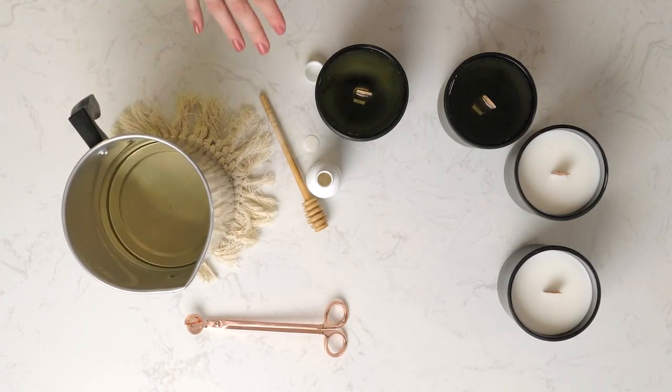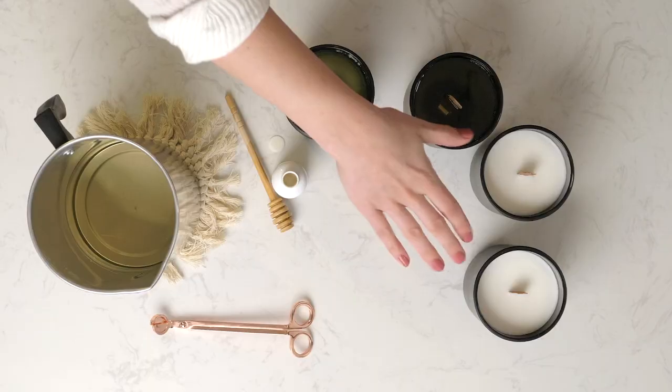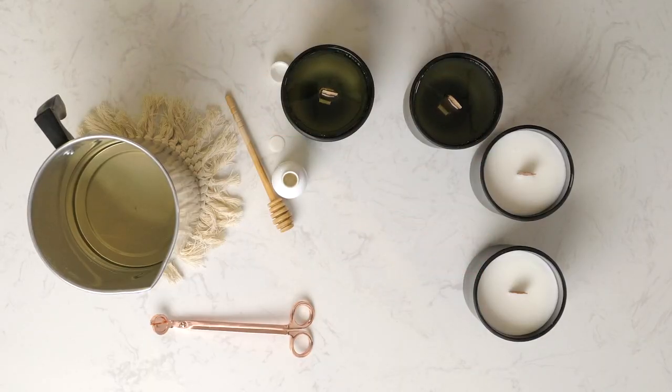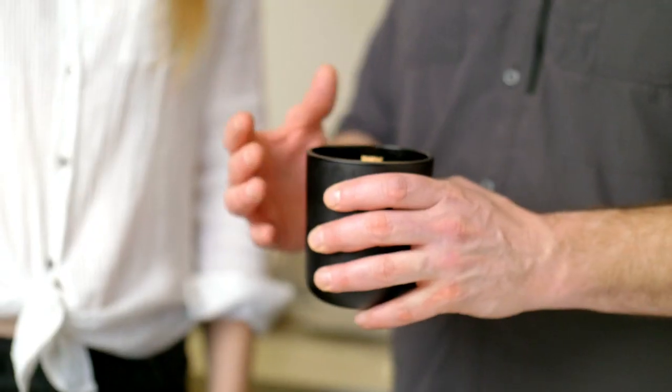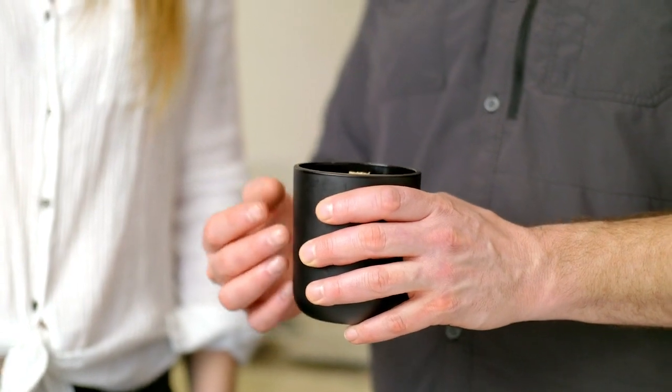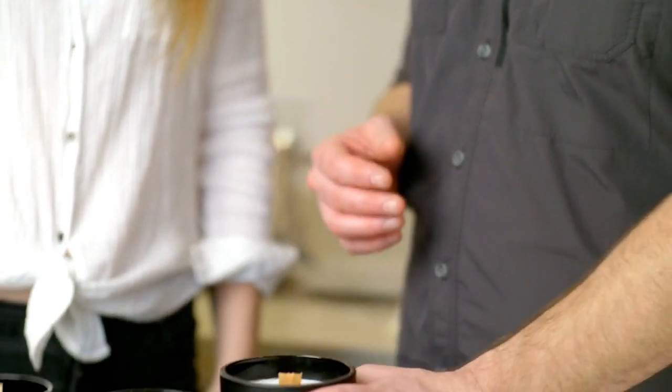Once your wax has been poured into the vessels, you want to let your candles fully set for 24 hours before handling them, moving them, or trimming your wicks — really doing anything to disrupt the surface of the wax — so that you get a nice even look. Even when the candle looks like it's cooled to the top, several hours later it's still cooling throughout the middle, so you can definitely move that wick if you bump it. Patience, patience, patience — it's a good trait with candle making.